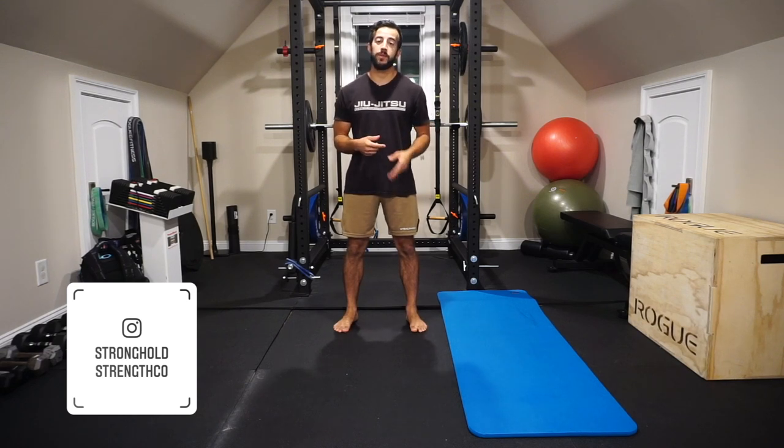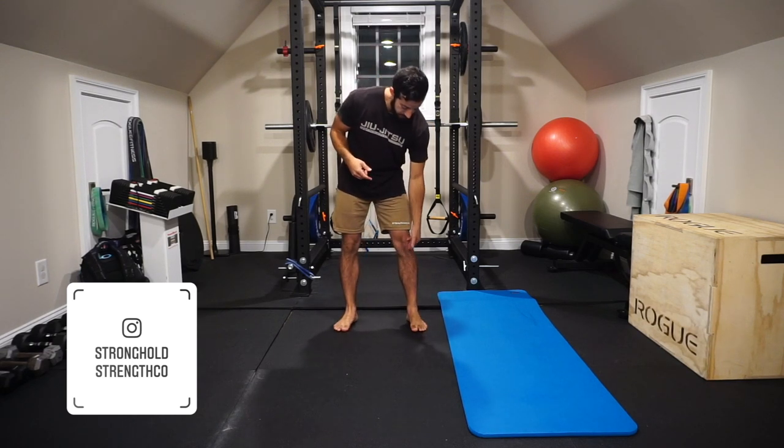Alright guys, the topic of the day: patellar tendonitis. That knee pain right around the kneecap, pretty much going vertical along the knee. If that's not what you're having, then this probably isn't the video for you. We're looking at jumper's knee today — it got its name because that's usually where we see it, in repetitive movements such as running, squatting, lunging, and jumping.